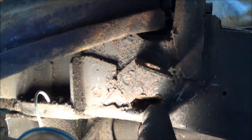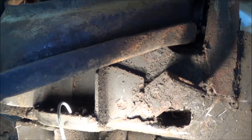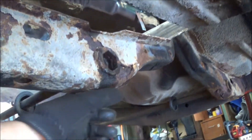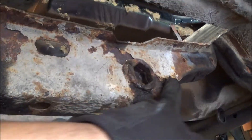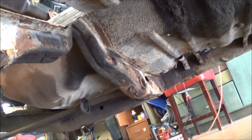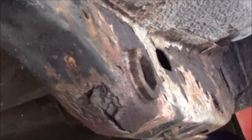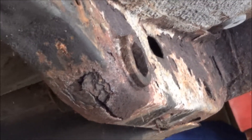Once I get a little bit further, I'll obviously be getting some nice heavy-duty steel and refabricating some of that stuff to beef it up. Other than that, there's some other junk underneath. This cross member here has got a good chunk of rust in it — not just surface rust, it's gone through in some places. Right where the torsion bar goes in, that is cracked and looks nasty.